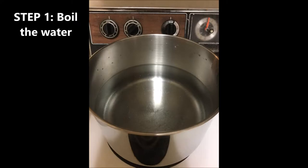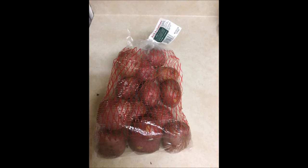The first step is to fill your pot about halfway with water and set the stovetop on high to get the water to boil. Next, while we are waiting for the water to boil, get your potatoes ready.